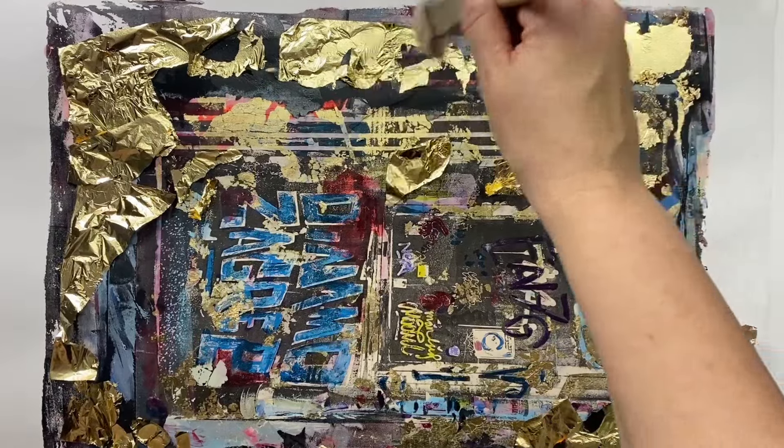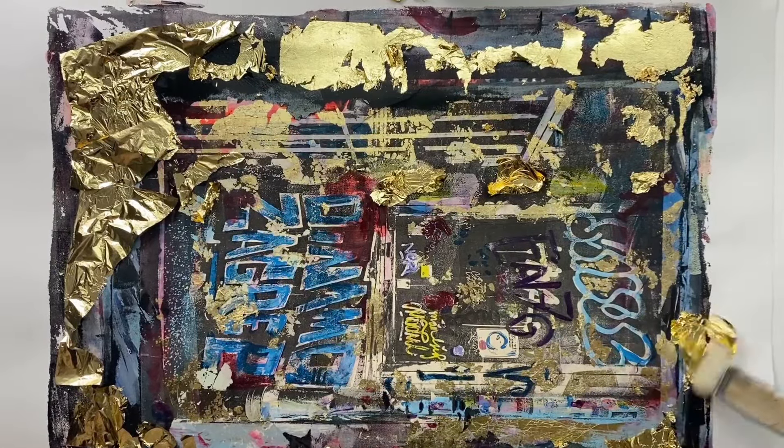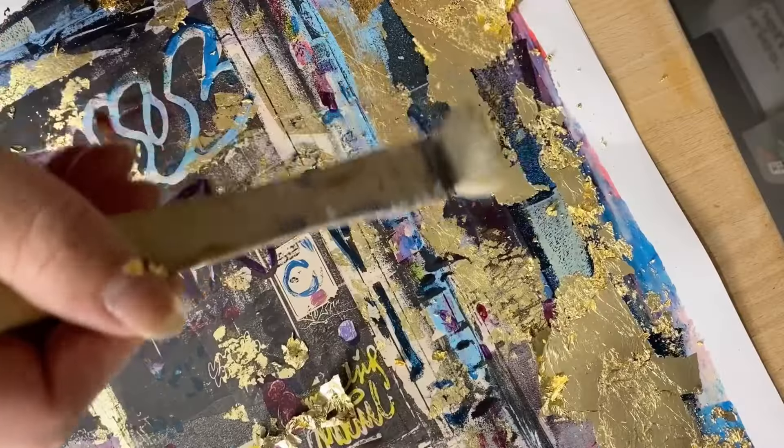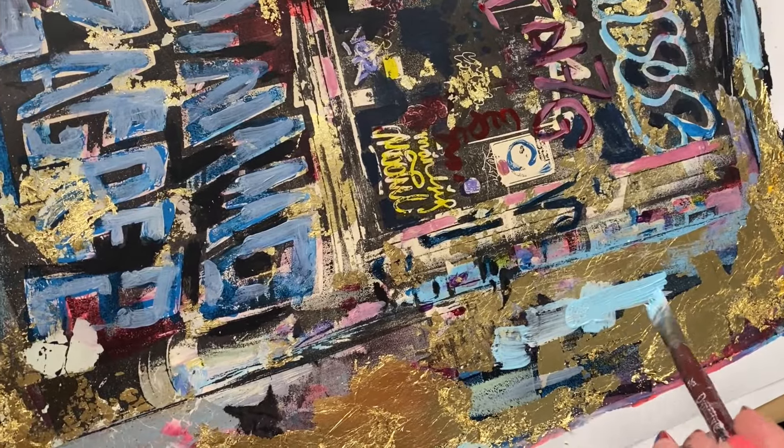It is really important that your sizing is tacky to the touch — otherwise you can ruin your brush. I like to use a little bit of a circle motion to remove the extra gold leaf. Then I went in with even more acrylic paint to bring some parts forward and push some parts back.